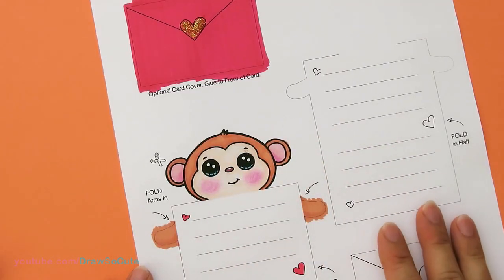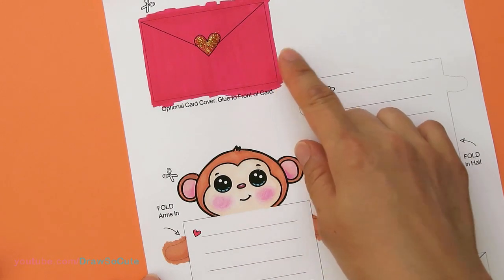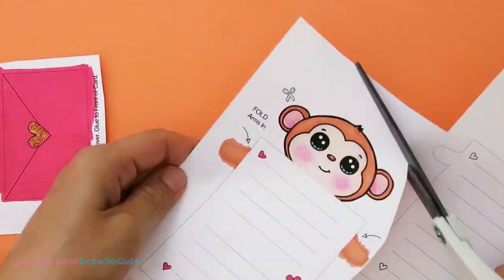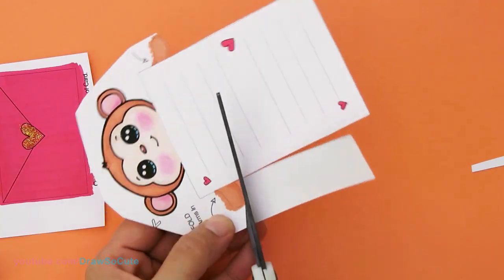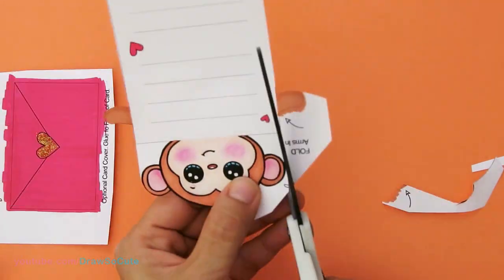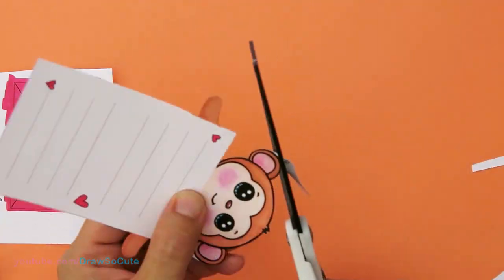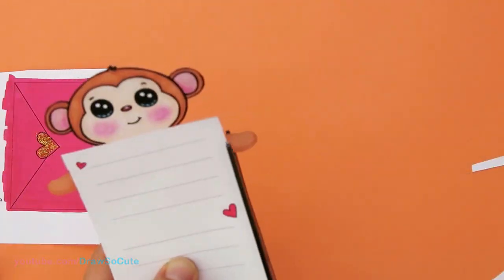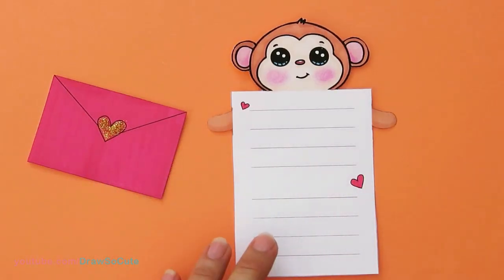Now that it's all colored and decorated, I'm going to go ahead and cut this part out, and also this one right here. So now that it's all cut out, the next step is to take this card and flip it over.